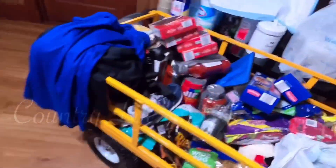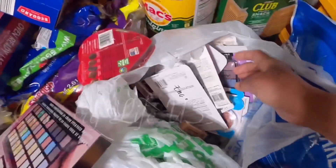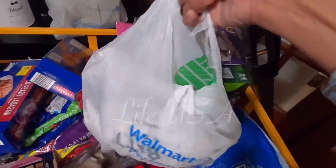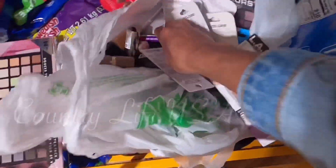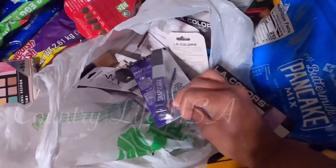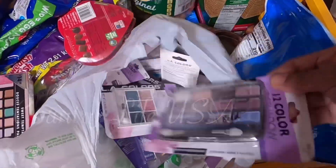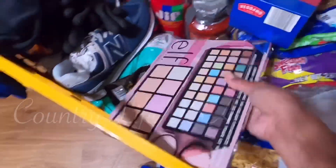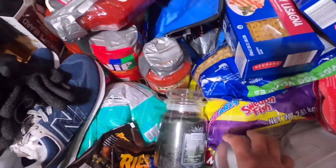I also have makeup — one bag of makeup, already has a name on it. I have pancake mix here. Candles for my mother, because she said she wants candles.